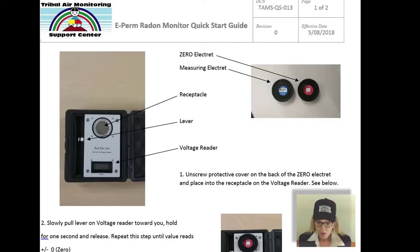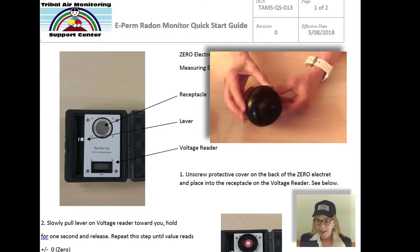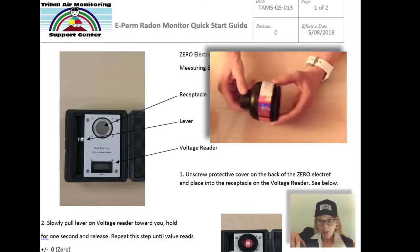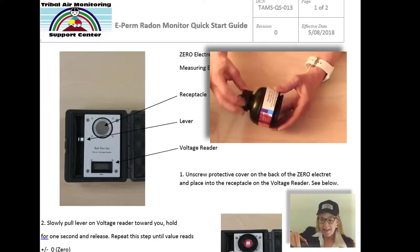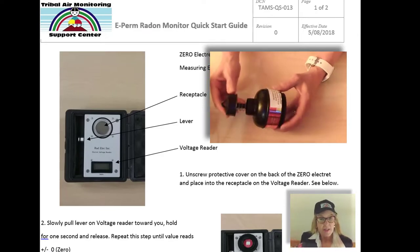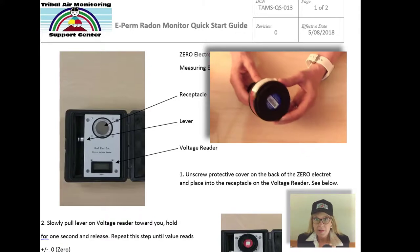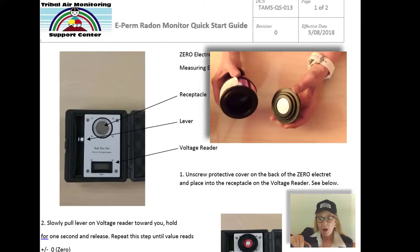The devices deployed in indoor environments are electret ion chambers. This is an ion chamber — just a dome of electrically conductive plastic with a screw top plunger. When you unscrew it, it pulls the plunger up and opens an air cavity inside, where the electret, which is screwed in at the bottom, is exposed to any ions in the air.